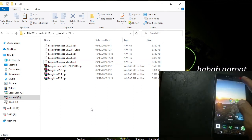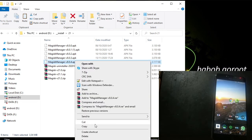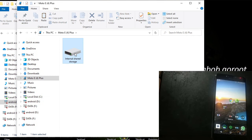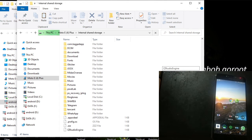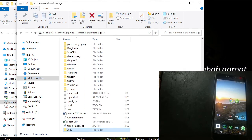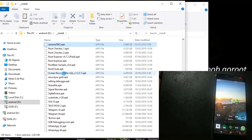Now we go to the phone, turn on file transfer mode. I want to copy the Magisk file to internal storage. I will make another folder — it's free wherever you want to copy the file. The second thing I want to copy is the root checker.